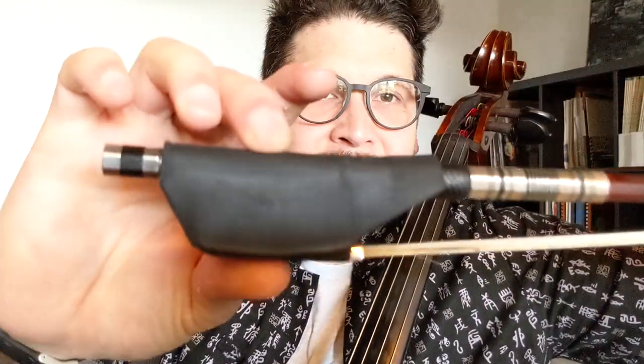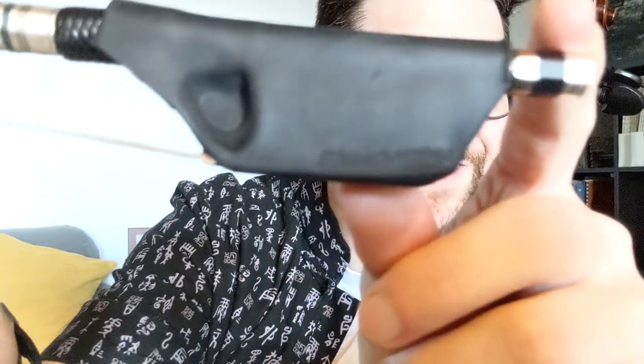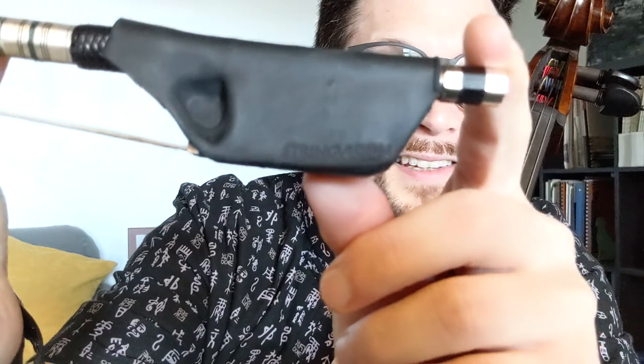Today we are reviewing the String Vision bow grip. String Vision is the group that made the Posture Peg — if you've ever noticed that my cello has three visible pegs, I have a key I can use to tune the C-string, which lets me sit a little bit taller when I play. But the bow grip is a little less known compared to the Posture Peg.